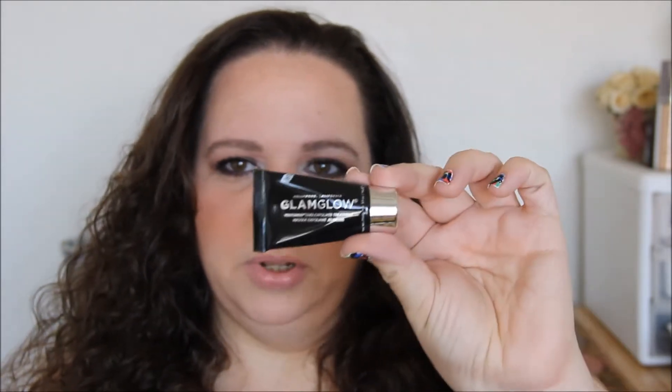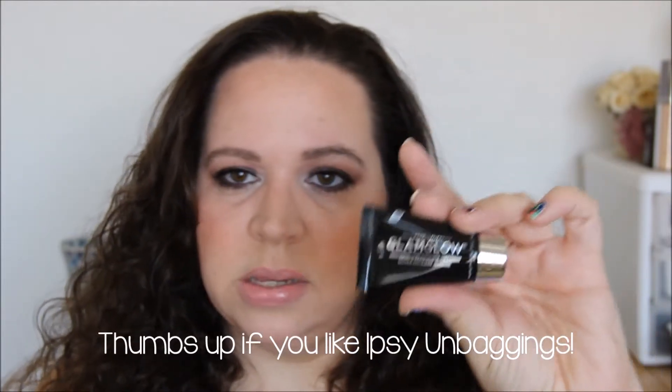The next thing we got is Glam Glow. I've been wanting to try this mud mask forever. So this is Glam Glow Youth Mud Tingle Exfoliate Treatment, and it's sealed. I'm not going to open that up right now — I don't want to make a big mess. But I'm excited to give this a try. I will try it tonight. It says expect a tingle-tastic tightening effect in 10 minutes or less. Remove mask with water in circular motions to exfoliate. So it's a mask and an exfoliator in one.